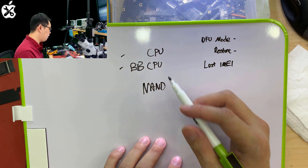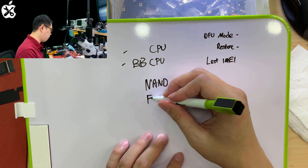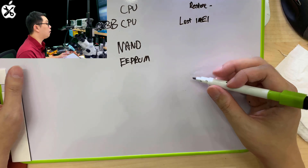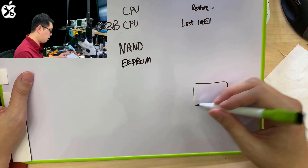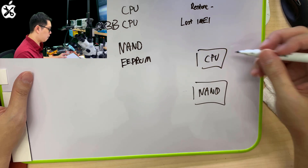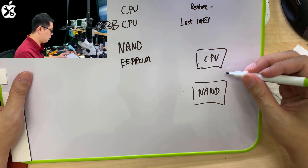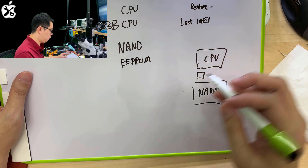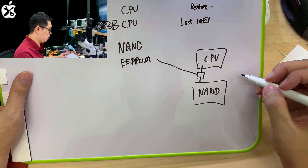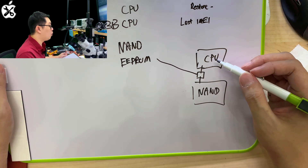Before talking about the IMEI, there is still one more part to explain — it's called the EEPROM. So imagine your NAND is your hard disk, and your CPU doesn't read data directly from the NAND. It has to go through a security component — this is what I call the EEPROM IC. The CPU has to go through this security check.